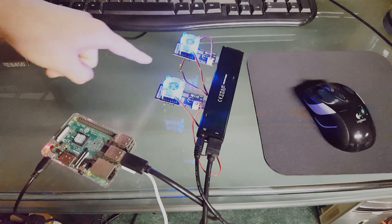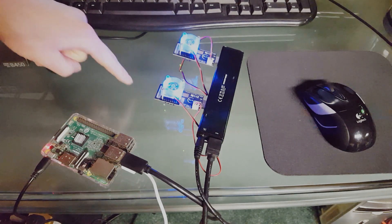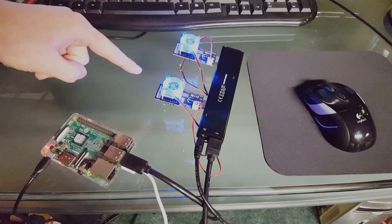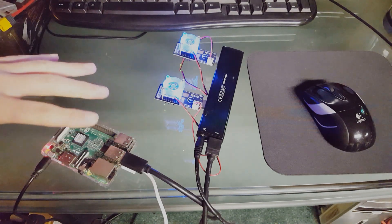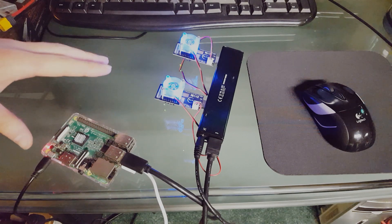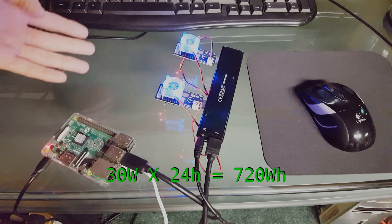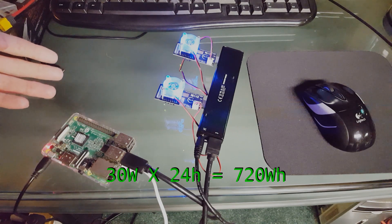We're currently mining — you can see the little red LEDs flashing on the back of the miners, indicating hashes being sent to the mining pool. This setup draws about 30 watts of power, which over a 24-hour period comes out to about 720 watt hours. That sounds fairly significant, but it wouldn't be that hard to power this off of solar.